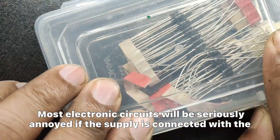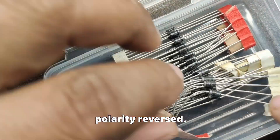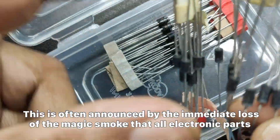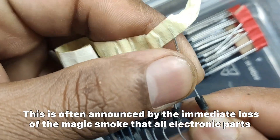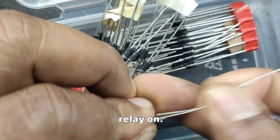Most electronic circuits will be seriously annoyed if the supply is connected with the polarity reversed. This is often announced by the immediate loss of the magic smoke that all electronic parts rely on.